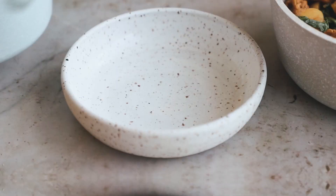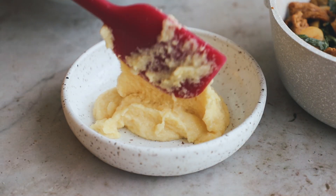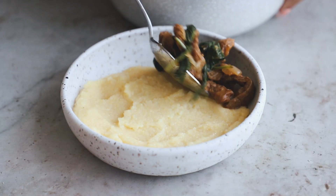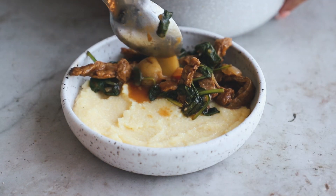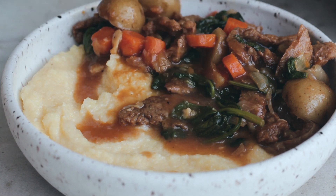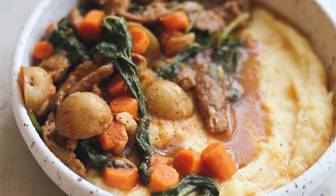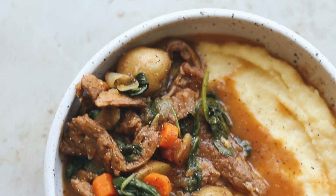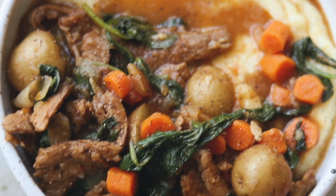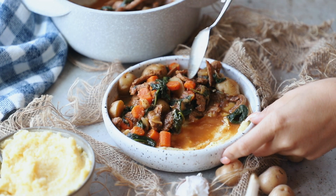Let's plate this up. This makes two servings, so we're dividing the polenta into two. Layer the polenta in the bottom of a bowl and spread it out — that nice creamy goodness — and then scoop in the stew on top. Look at that — just the color, everything — the flavors are so good. Add some of the juice on top, then a little black pepper, and that is it. This is simple, cozy, and delicious. You can customize it however you like — cannellini beans or chickpeas would be great in here, and you can serve this over mashed cauliflower or mashed potatoes if you prefer. I promise, this is perfect for cold nights.